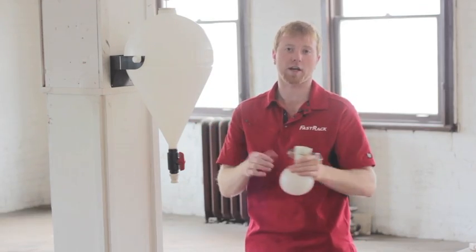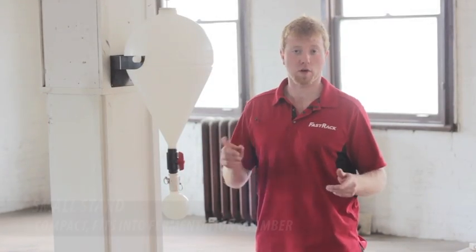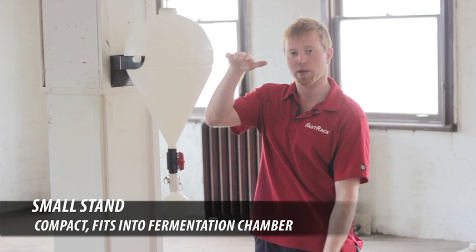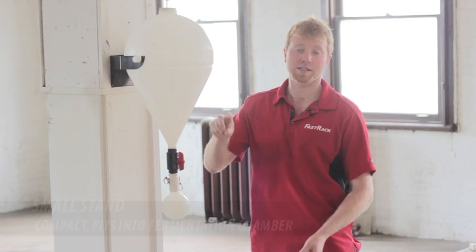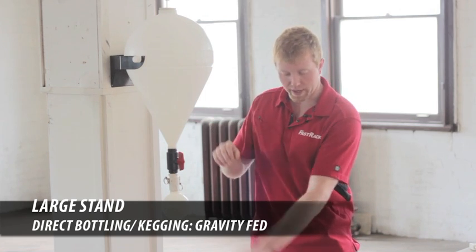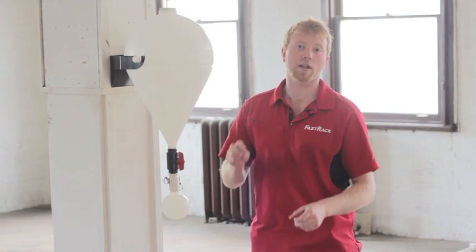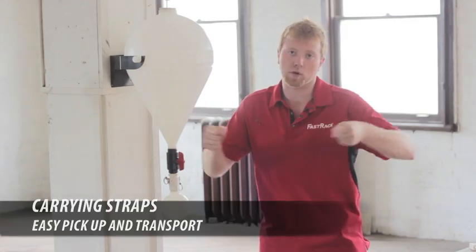Really excited — thanks for checking it out. We're also going to have some accessories available. First, we're going to have a small stand, keeping it as compact as possible so we can put it in a fermenting chamber. Second, we're going to have a larger stand so that we have the vertical clearance to go right into bottles or kegs. And thirdly, we're going to have carrying straps available so we can pick it up and transport it wherever.